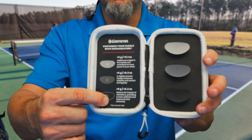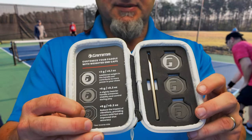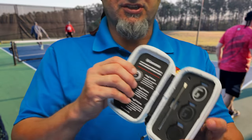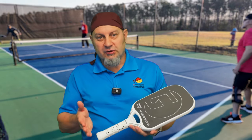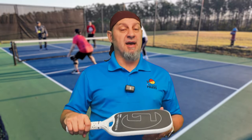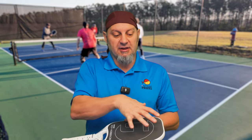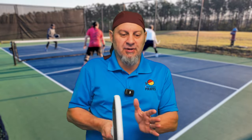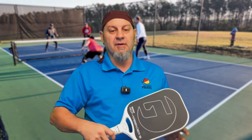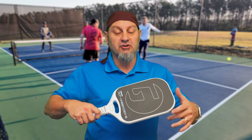The next adjustment is the butt cap. Same theory: three different butt caps going up by 3 grams each. This puts weight in the bottom of the handle, making the paddle more head light. The more head heavy a paddle is, the more plow-through and bigger sweet spot you get because of the mass in the head. The more weight down in the handle, the more the paddle absorbs off-center shots and the twist weight usually goes up.